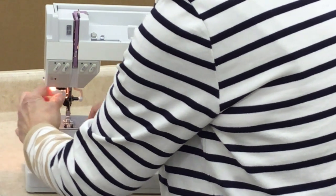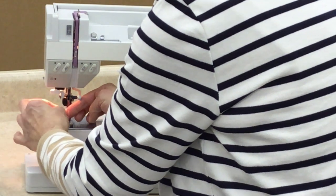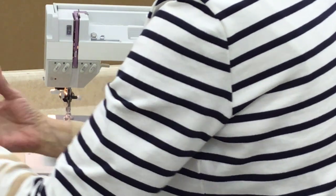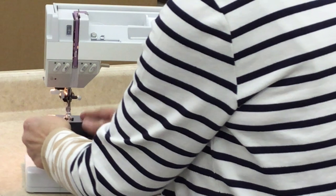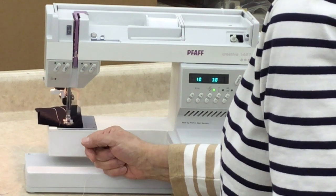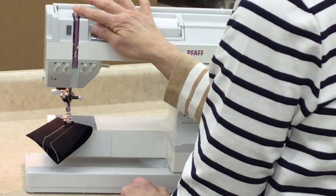Notice that I am threading my needle with my presser foot down. Once you get it into your tension, you can lower your presser foot. It's much easier to use your needle threader if your presser foot is down, because it locks your thread in place. No knocking, no jamming, no thread breaking, because it's in all of the threading components properly.